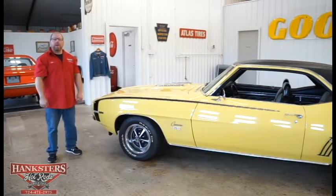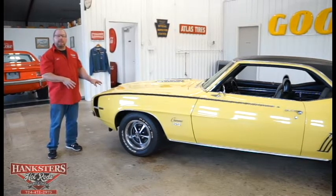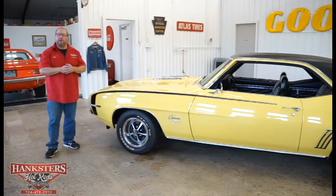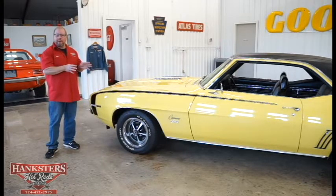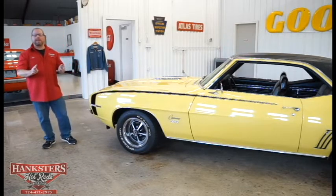John Oaks here with Hankster's Hot Rods at our Homer City location today. We're bringing you this 1969 Chevrolet Camaro SS style vehicle. We're going to go over it and tell you exactly what we see the whole way around the car today — a 69 Camaro SS style vehicle.